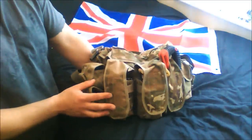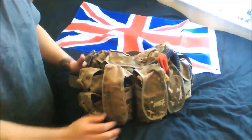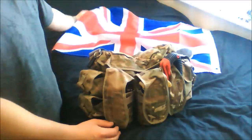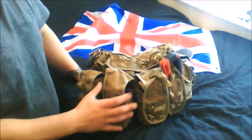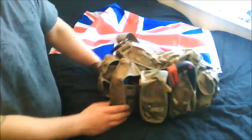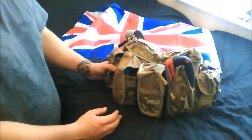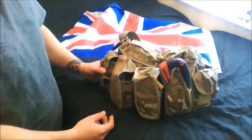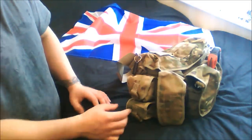I picked this one up for 15 pound off eBay watching the right sort of auctions. Bear in mind this is the UK, so with the restrictions on weapons and so on, this is really focused not on weapons at all, but on survival equipment - very limited, just the needs for basic things like shelter, food, and water.